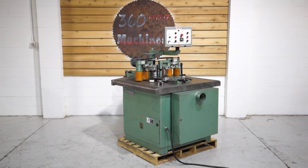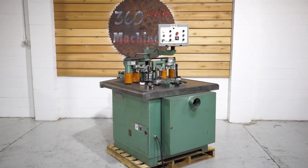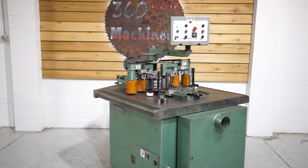Welcome to 360 Degree Machinery. We're going to do a walkthrough of a US Concepts CTS-130 Art Shaper. It's 10 horsepower, 230/460 volt.